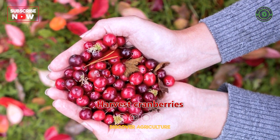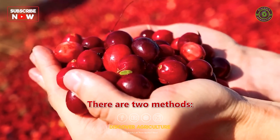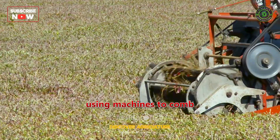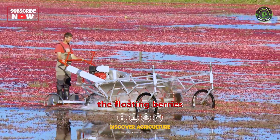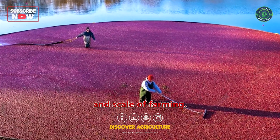Harvesting. Harvest cranberries in the fall when they reach their full color and flavor. There are two methods: dry harvesting and wet harvesting. Dry harvesting involves using machines to comb the berries off the plants, while wet harvesting requires flooding the beds and collecting the floating berries with special equipment. Choose the method that suits your preferences and scale of farming.